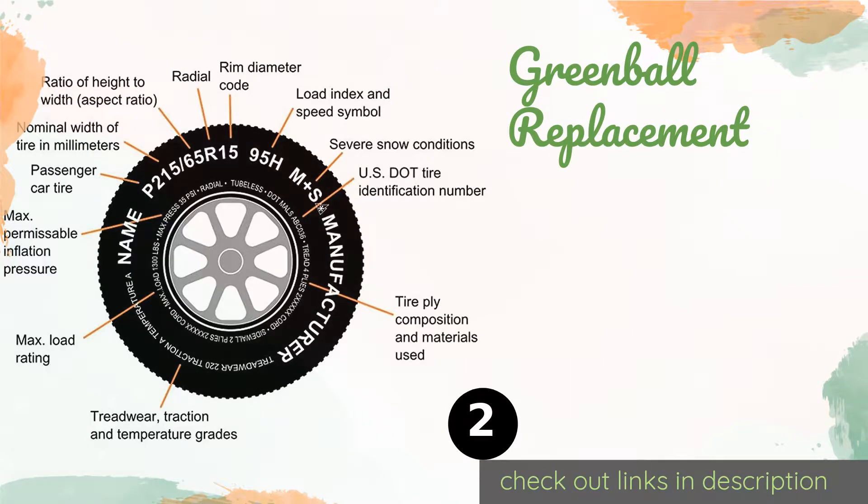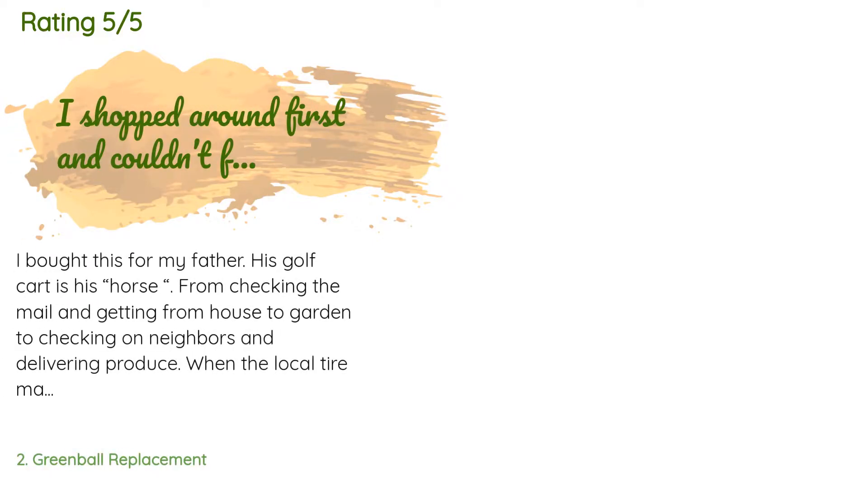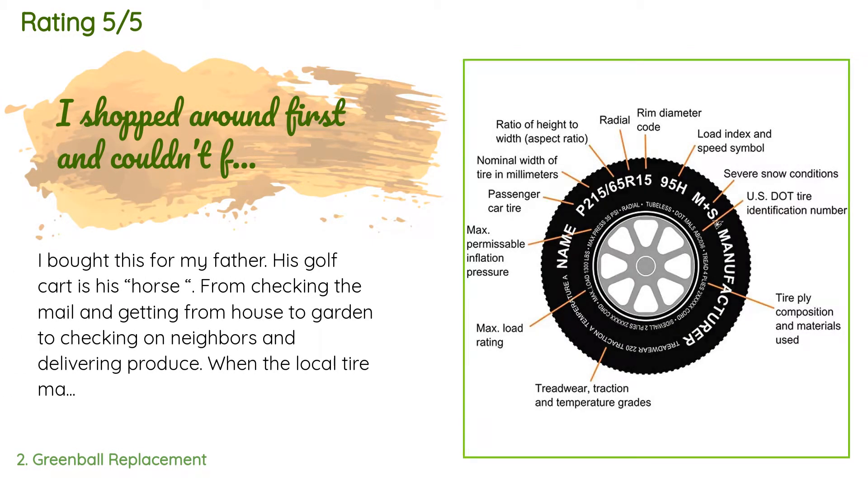Number two is the Greenball Replacement. The tubeless Greenball Replacement is a budget-friendly option that will save you in a pinch once your old tires start to go bald or blow out. It uses a classic sawtooth groove pattern to provide reliable yet smooth traction over asphalt and turf alike. This product is available on Amazon for $49, with an average rating of 4.3 stars from more than 110 customer reviews.